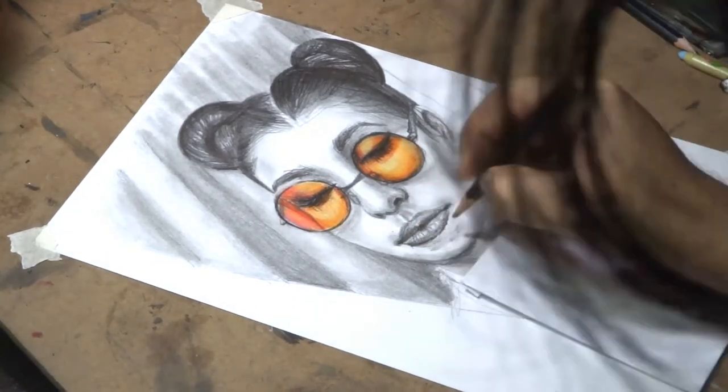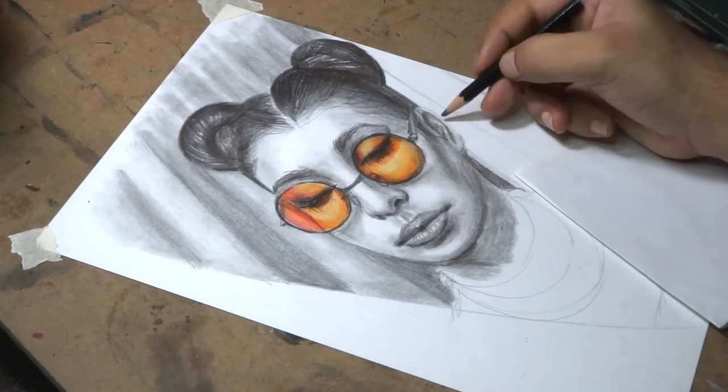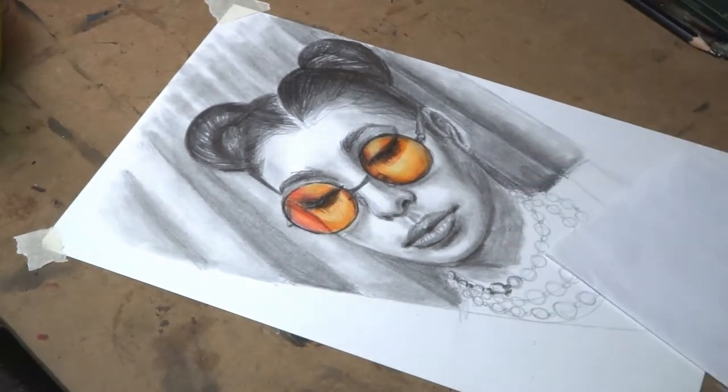If you want to give a dramatic look in your drawing or want to create more contrast, you can darken the dark portions in your drawing, but only the dark parts — don't touch the medium and light values.